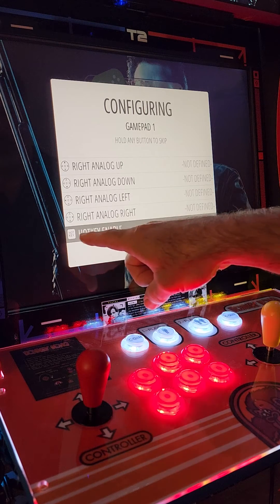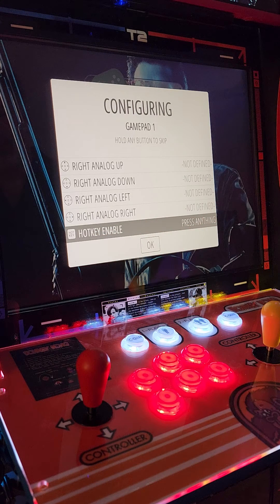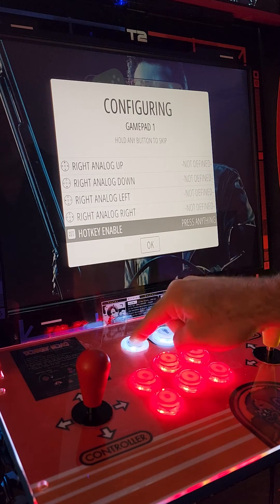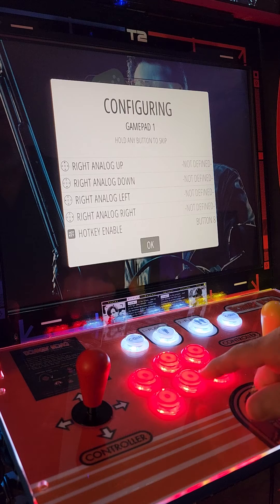For the very last one, it's still highlighted and says 'hot key enable' — press anything. Your hot key is going to be your player number one coin button, so hit that once. Once that's done, it should be highlighted on OK.